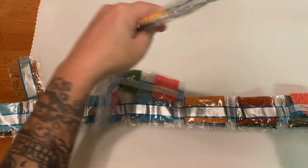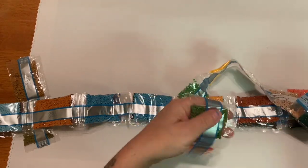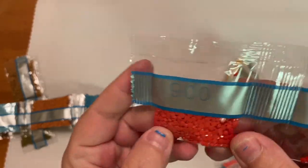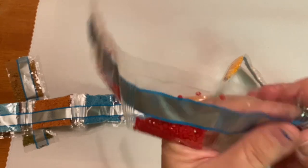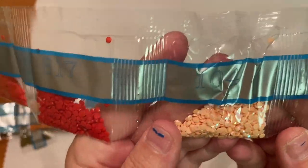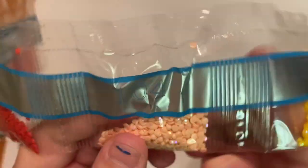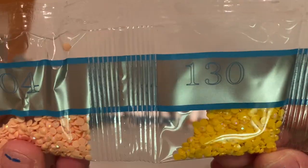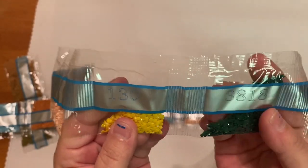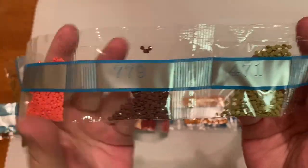I already see some in this first strip — maybe they'll all be in the first strip, so we'll go and see. Diamond Art Club goes by weight, so that's why they're not in numerical order. Here is our first one — it is 104, which is like a really sparkly peach color. Then we have 130 right next to it, this really nice yellow. I don't think this piece needs a ton of ABs personally — it's very simple and it's not supposed to be blingy.